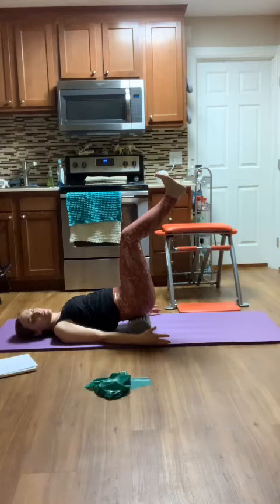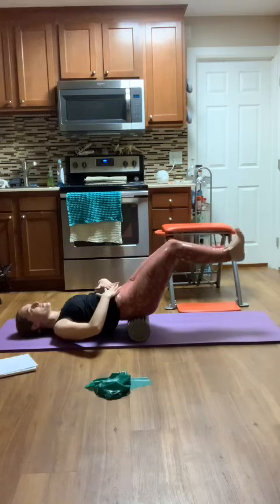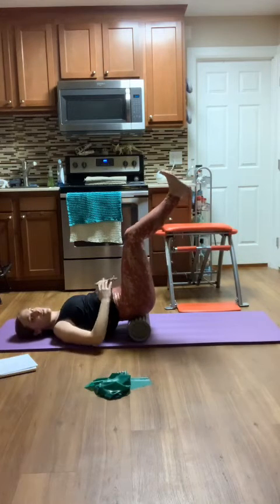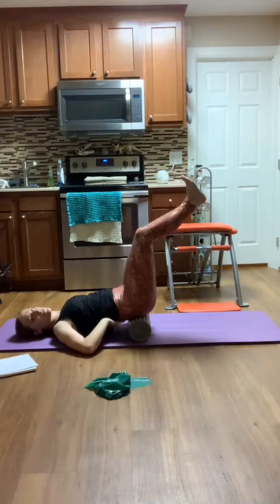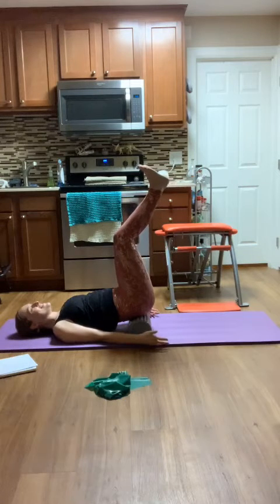Now I'm going to do both. I'm going to take it to my heels for a little extra challenge. I lower as long as I keep those abs engaged. And lift — you don't want to feel it in your lower back. If you start feeling it, don't go any further. Lift, two more.